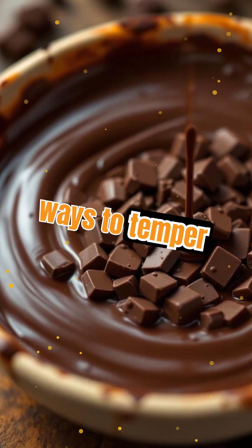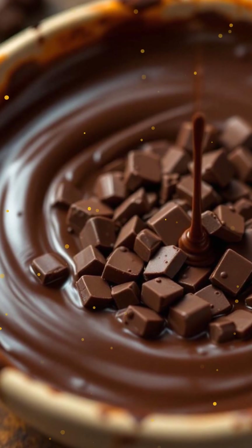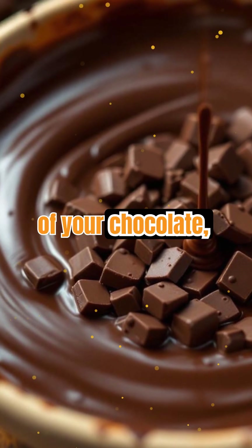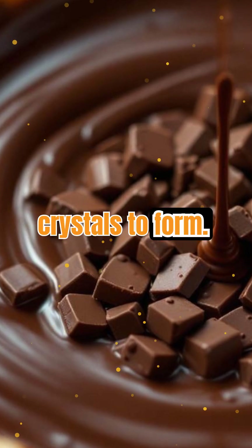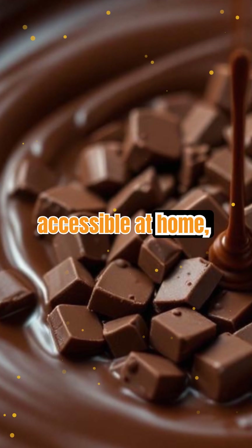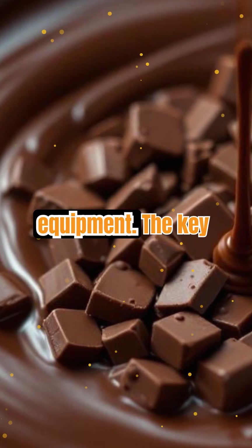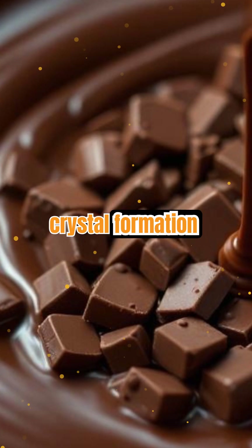There are several ways to temper chocolate, but the most common is the seeding method. Here, you melt most of your chocolate, then add finely chopped unmelted chocolate to cool it down and encourage the right crystals to form. It's a clever shortcut that makes tempering more accessible at home, without fancy equipment. The key is patience and constant stirring to ensure even crystal formation throughout the batch.